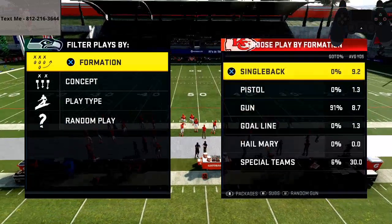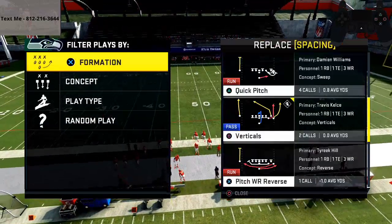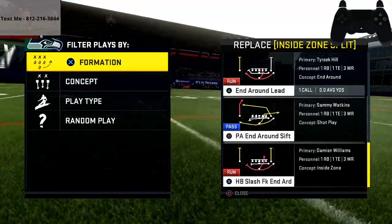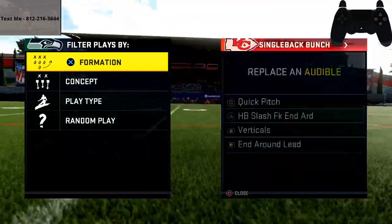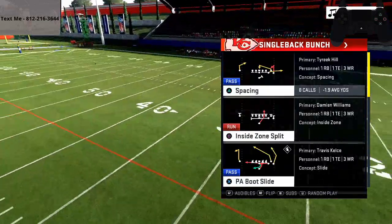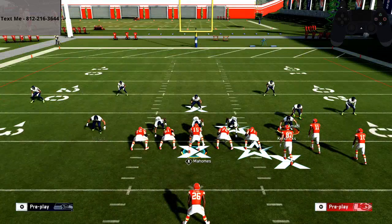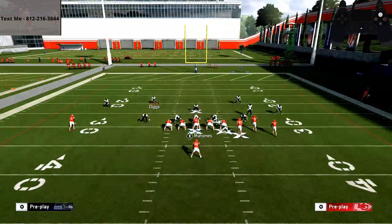Let's talk about running the ball. This is a universal tip — it applies to every single run you'll ever run in Madden, regardless of what run play you use. I'm just gonna come out in single back bunch as an example.